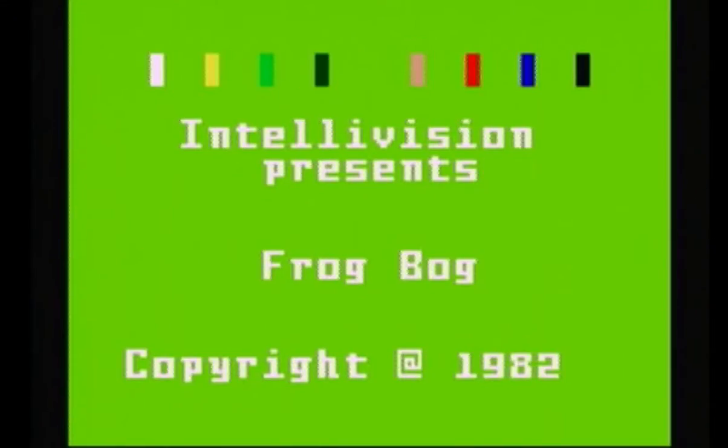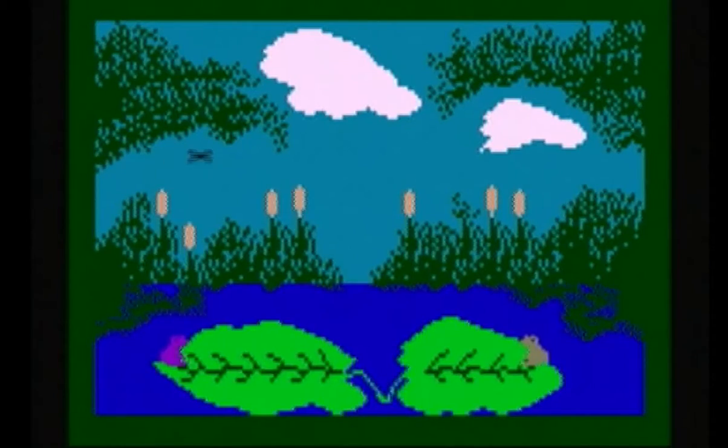Here's my review of Frog Bog. Frog Bog on the Intellivision, also known as Frogs and Flies on the Atari 2600 and Commodore 64, is a 1982 video game by Mattel, who also happens to be the creators of Intellivision. In this game, the player or players control a frog sitting on a lily pad. Each frog is a different color, and you can play against a computer or another player.